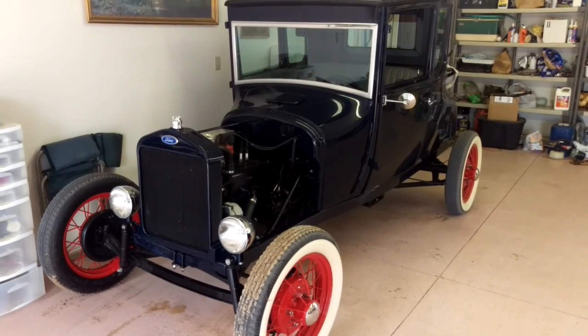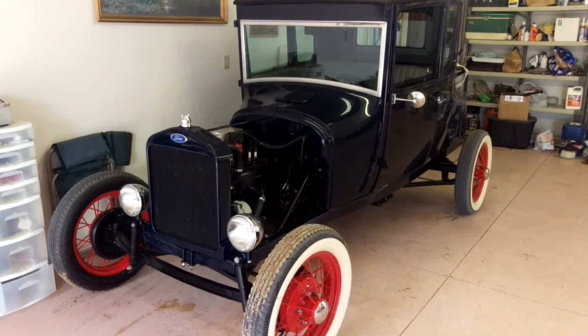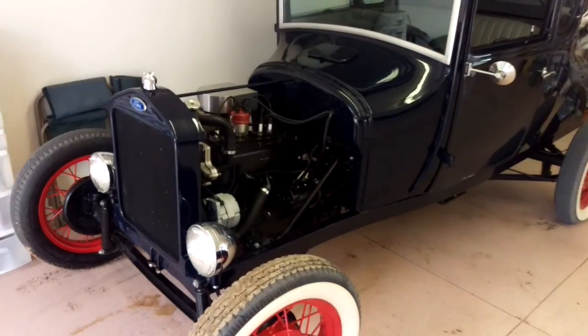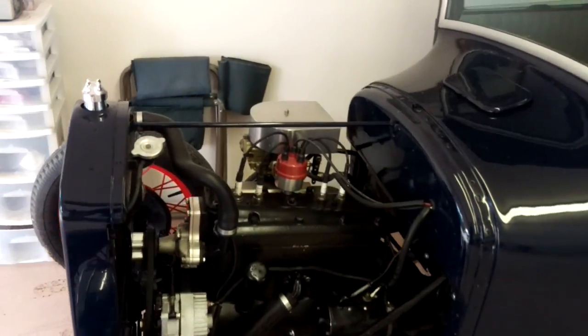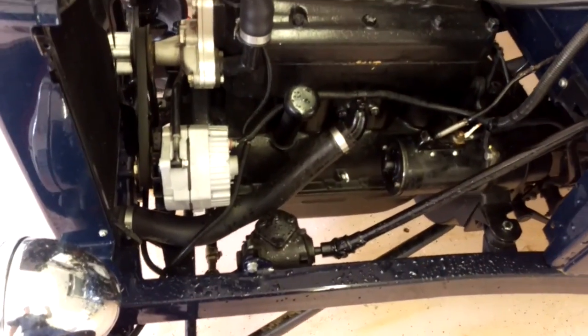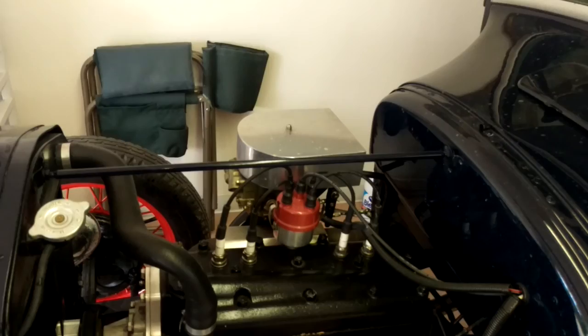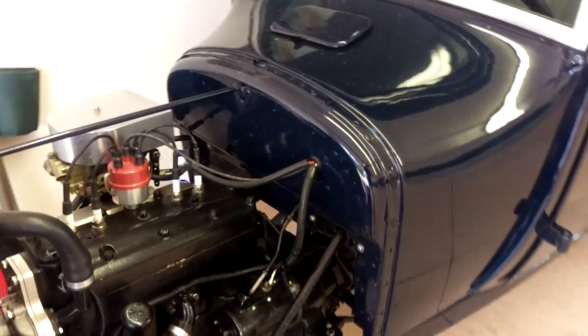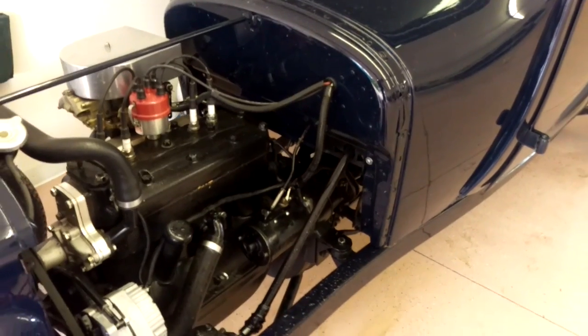Well, here she is, the 1927 Model T Doctor's Coupe. Model A engine — it's got a Nissan water pump with a Vega steering box and electronic ignition with a two-barrel Holly, three-speed Model A transmission.